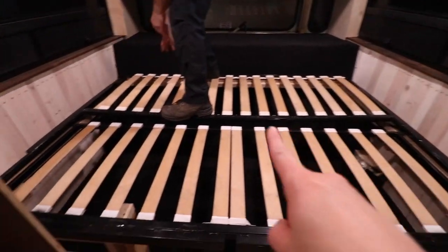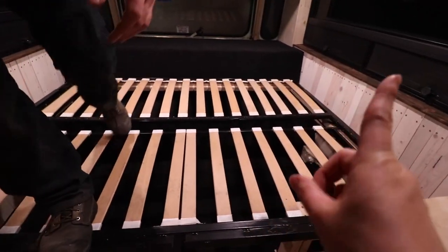If you haven't seen their video where they built the bed contraption, check it out right here.